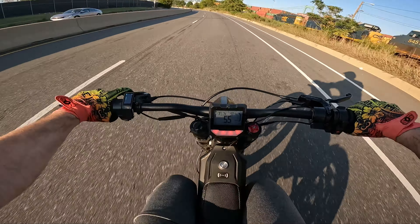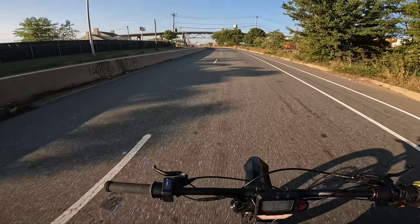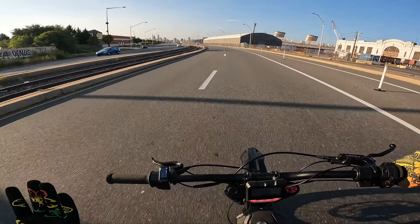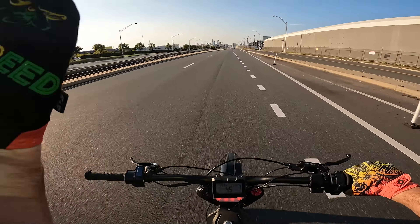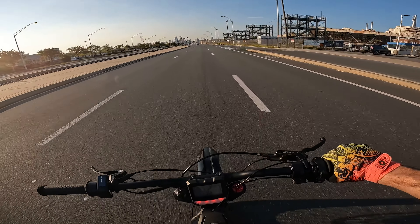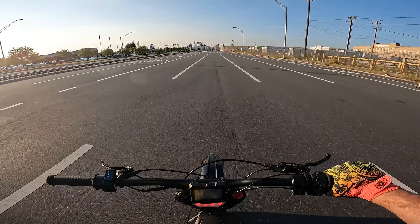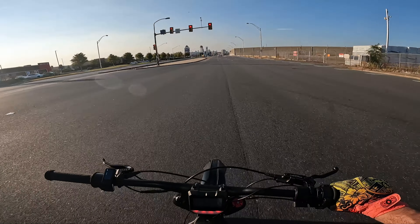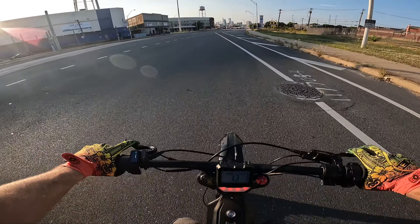Just cruising at 55 like this comfortably — crazy. We're on a faster road, going 45, and I don't feel like I'm destroying battery levels. The bike has plenty more to give. Cruising at 45 is completely easy, so just having that peace of mind knowing you can cruise at these speeds without a problem is super reassuring.